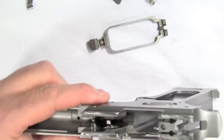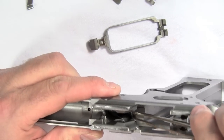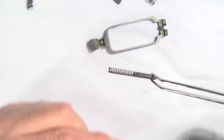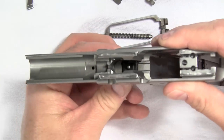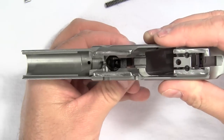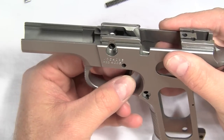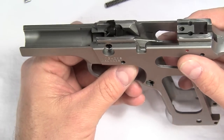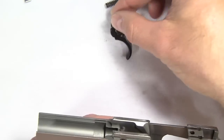Inside here is going to be the trigger return spring — you can see it right there. That comes out. And then the trigger: the way the trigger comes out is to reach inside the trigger guard and push up on the trigger towards the front or muzzle end of the gun. That's the only way it goes in and out — a lot of guys try to get the trigger going through the back, but it only goes in and out one way, right through there. Reach up and pull it on through, and you've got your trigger.